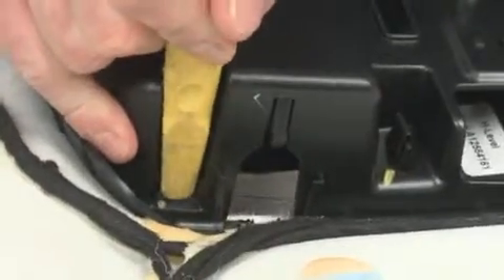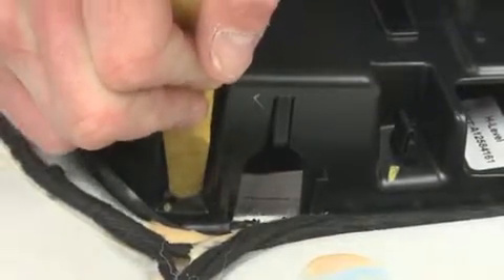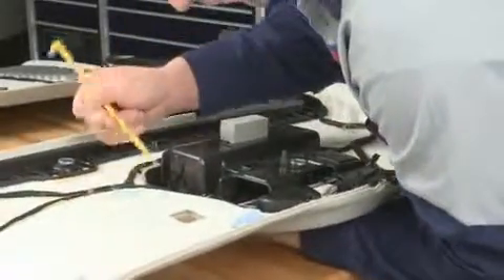Use caution here and use your fingers or a small plastic trim tool to slowly push the rear tabs inboard. There are two of these retaining tabs on the overhead console, one on each side.